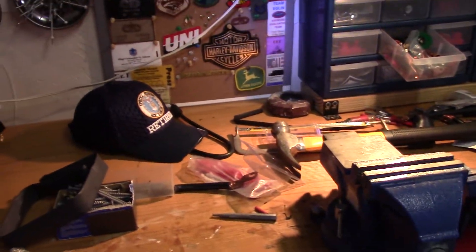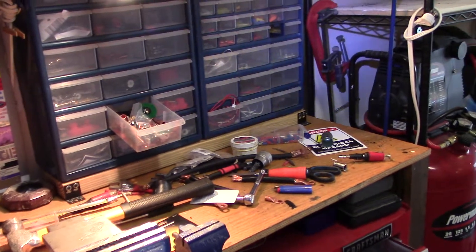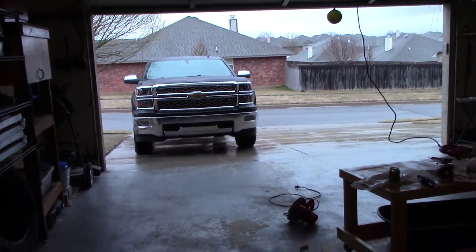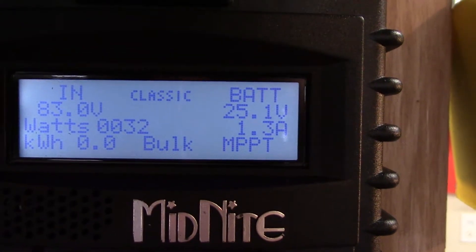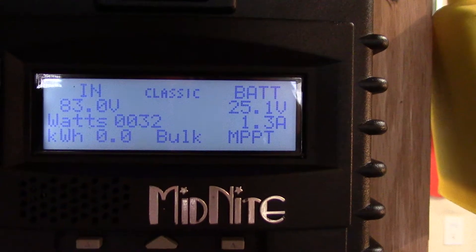Got to look at this mess I made — I've got to clean this stuff up, I can't stand clutter like this. It's a cloudy day, just got done, it's like 5:30. I wanted to show you on the solar charge controller — look at that: 25.1 volts!